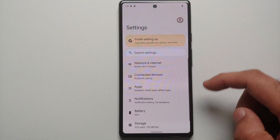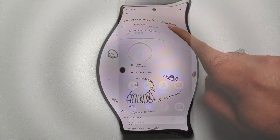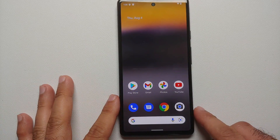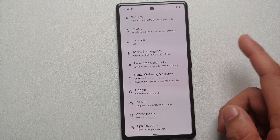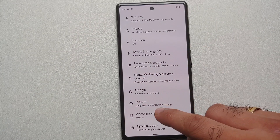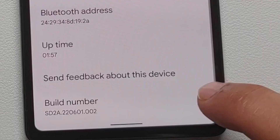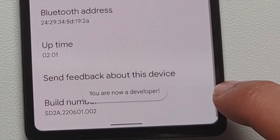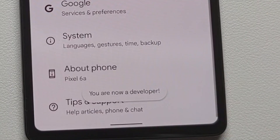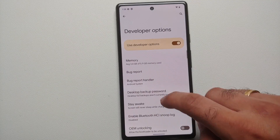Now let us go into Settings > Network and Internet and connect to Wi-Fi. The device is now connected. Go into Settings > About Phone, scroll all the way down, and tap on the Build Number seven times. You will get a message: 'You are now a developer.' Go back into System and then into Developer Options.